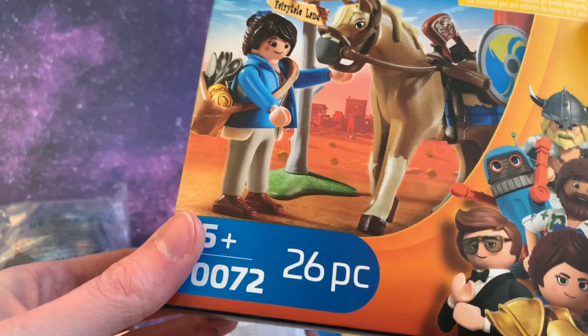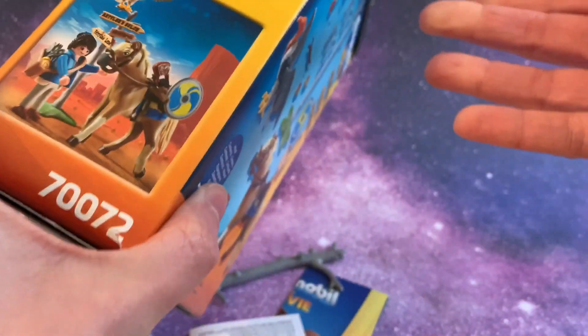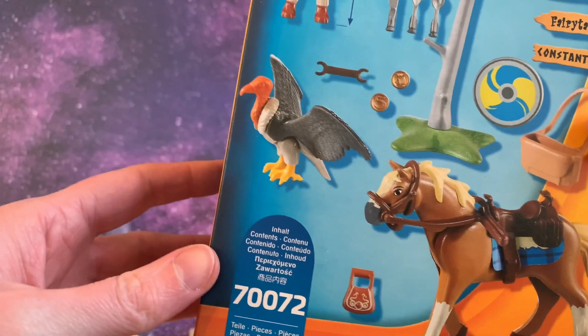Let's take another look at the box. Oh, wait! Look! I forget what it's called — some kind of blanket for the horse. Let's take another look at the box so you can see everything that's inside.